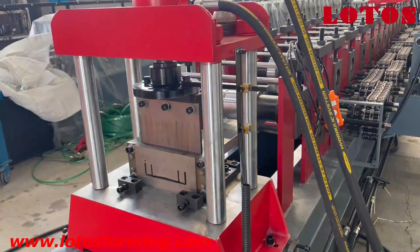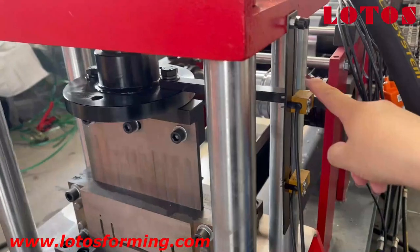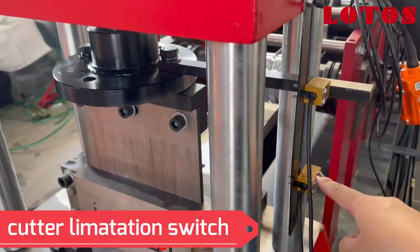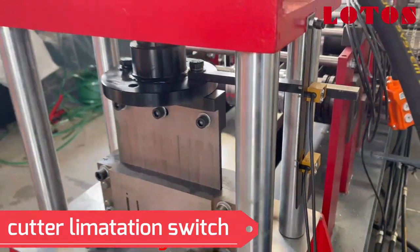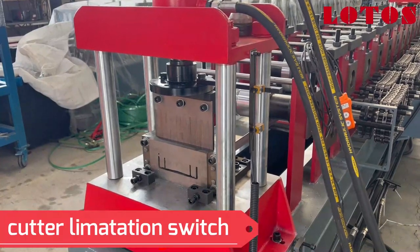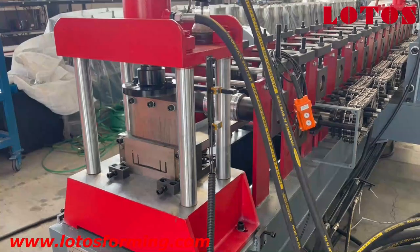OK, perfect. This is the cutting unit. And also, this is the up limitation switch and the down point limitation switch. It will give the signal to the sensor, and the sensor will feed back to the PLC.